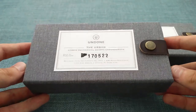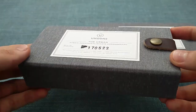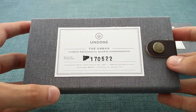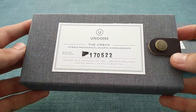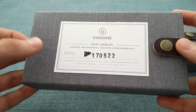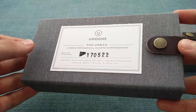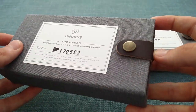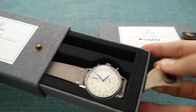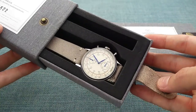The watches are presented in a rather nicely finished fabric-style box — very simple, with a simple slide assembly. The front shows the details of the watch and, for customer-bought watches, the date of purchase. It also describes the specifications in a little more detail. There's a nicely finished leather toggle on the side to open the box. I'll take both watches out to give you a closer look at these rather attractive timepieces.